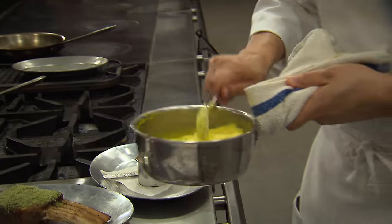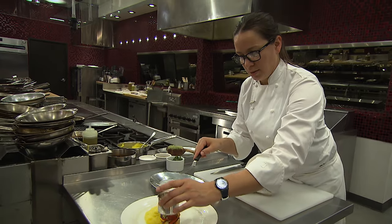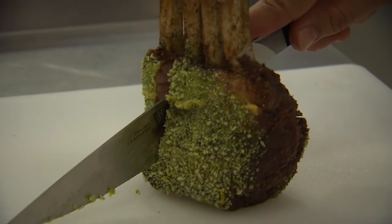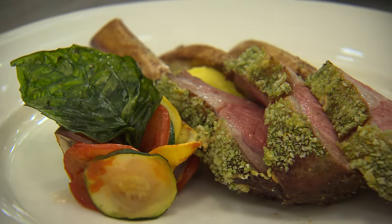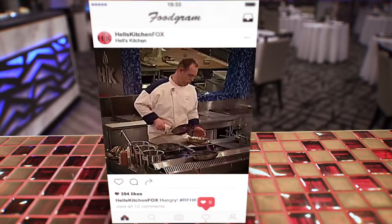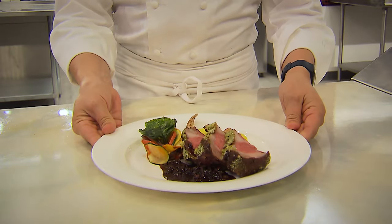We always start with our potato puree, and then we'll get our ratatouille on there. We'll come right underneath the parchment onto the plate right around 10, 11 o'clock, and lift that up so it stays together. Put our fried basil garnish right on top of that ratatouille. The one thing you don't want to forget in Hell's Kitchen is the lamb sauce. Where's the lamb sauce? This is our herb crusted rack of lamb. Delicious.